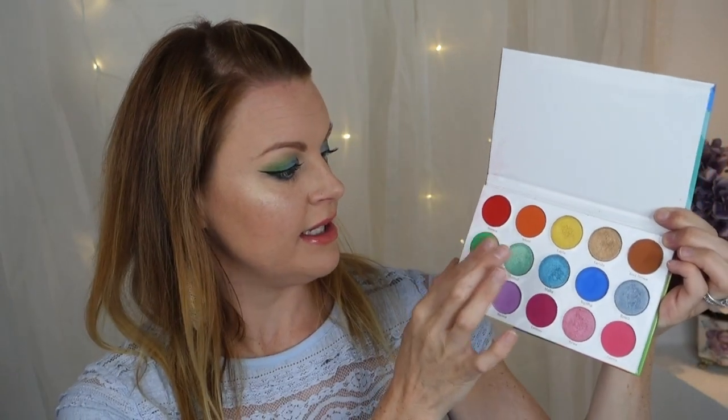Today actually I have this green on — I can show you this matte green color, just gonna show you here. You can see it's very vibrant, very beautiful green color. Green is one of my favorite colors and I know a lot of brands don't do greens that much. I hope to see a lot of green palettes in the future.